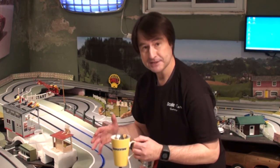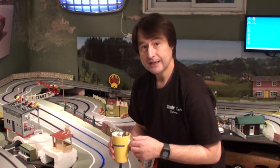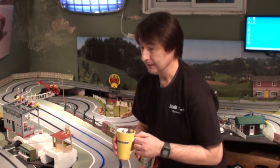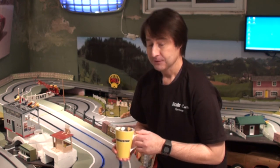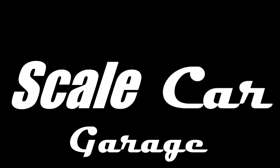I thought I'd just give you a little taste of the projects that are on the go here. I cannot thank each and every one of you enough for viewing, for commenting, and for subscribing. I never thought I'd have this many subscribers, and I really want to thank you very much for joining me here at Scale Car Garage. I hope you enjoyed watching — if you did, please leave a comment, like, and subscribe.